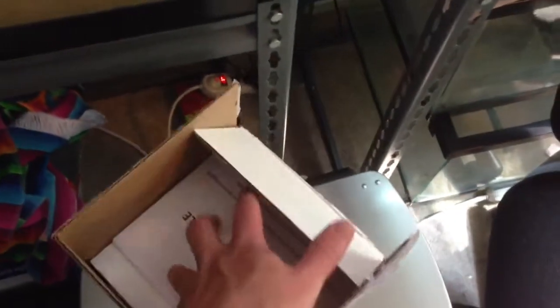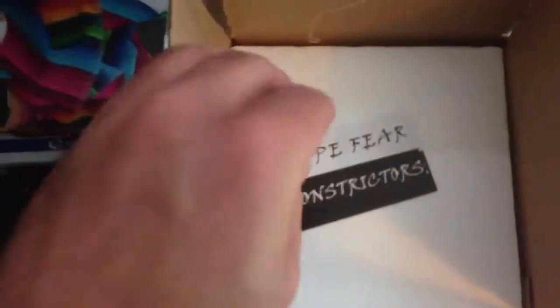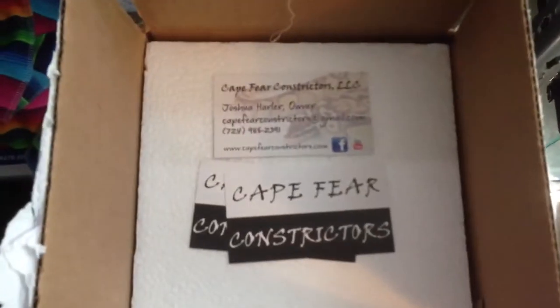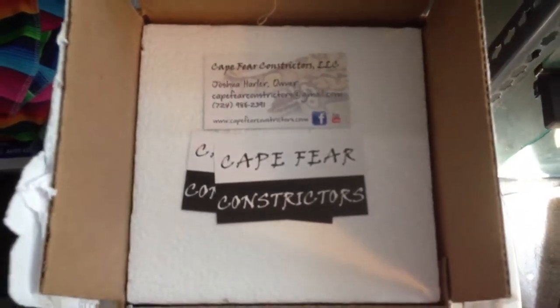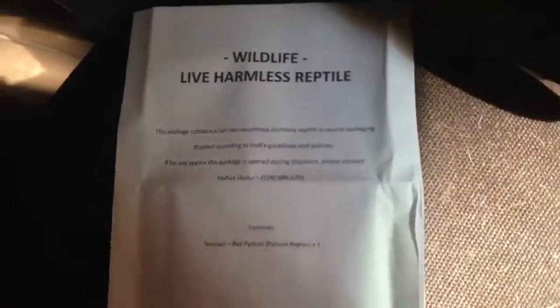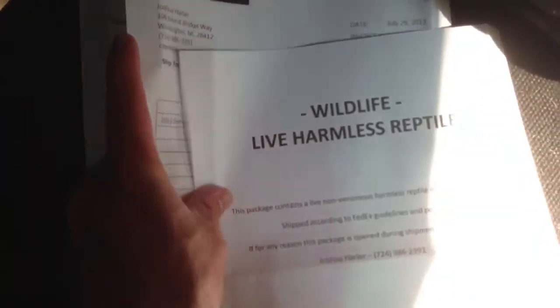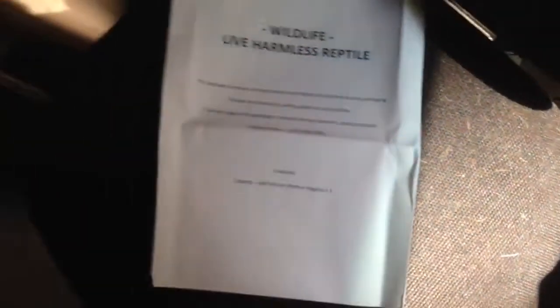I opened it up already, but the inside is still to be figured out. It's a wildlife — live harmless reptiles. There's his card. Cape Fear Constrictors. He had paper saying it's a wild animal, he had the shipping confirmation invoice, and then a little personal letter — I like that. So far, Josh has been great to do business with.